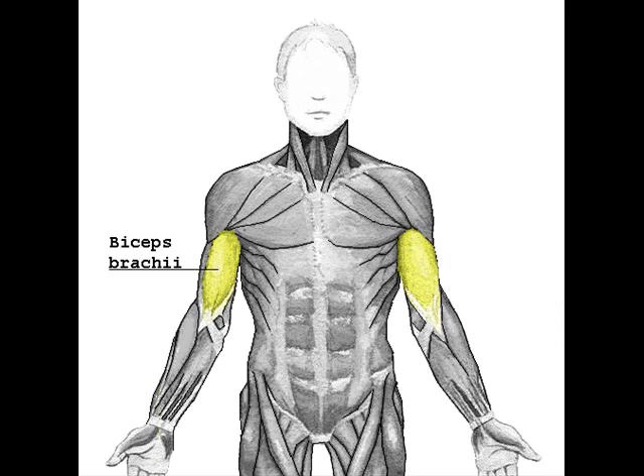The most important of these functions are to supinate the forearm and flex the elbow. These joints and their associated actions are listed in order of importance. Proximal radial inner joint. Contrary to popular belief, the biceps brachii is not the most powerful flexor of the forearm, a role which actually belongs to the deeper brachialis muscle.